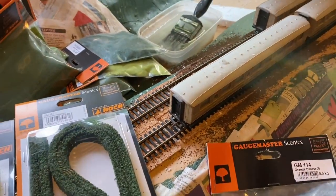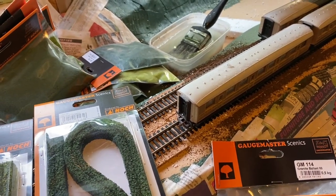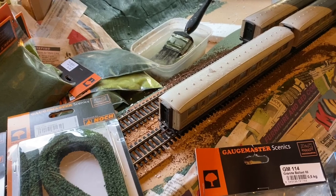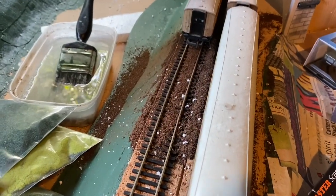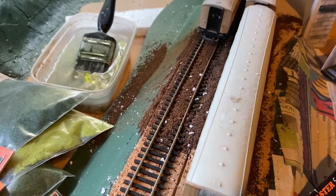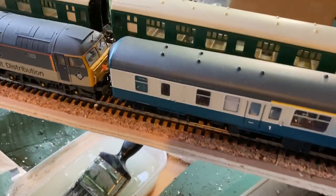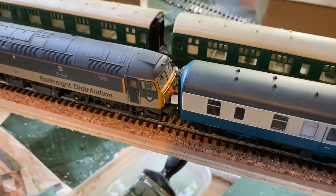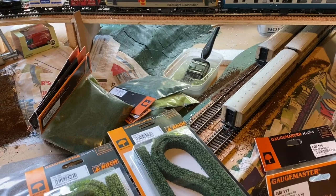I've also got a couple of boxes of the fine-scale track — I've just gone for the wooden sleeper type, to be honest, because when it's all ballasted I don't really notice that much of a difference anyway, so I'm happy with that.